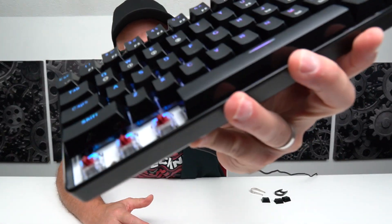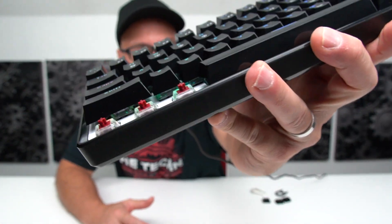Now before we get into that switch puller, this keyboard is using the Gateron optical switches. I have the reds, and I believe they also come in browns and blues. Yes, they are hot-swappable with other optical switches.